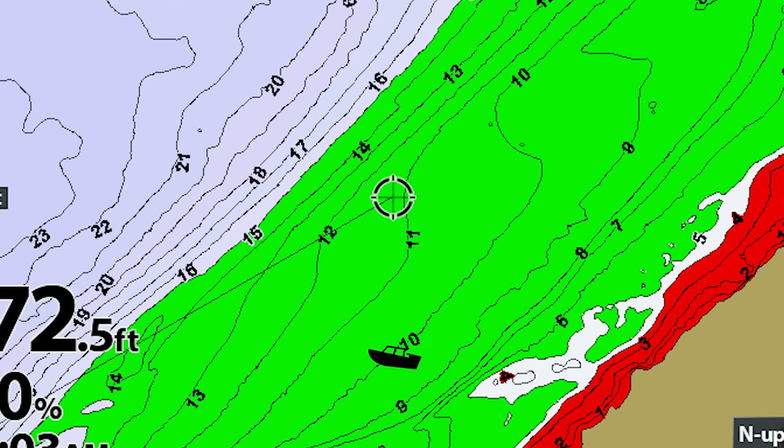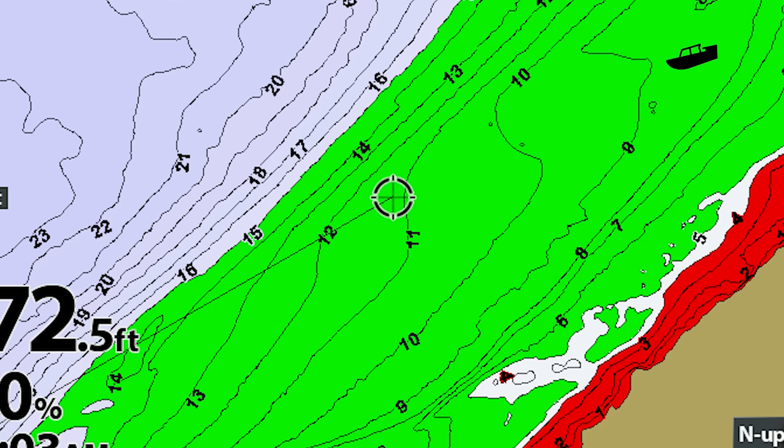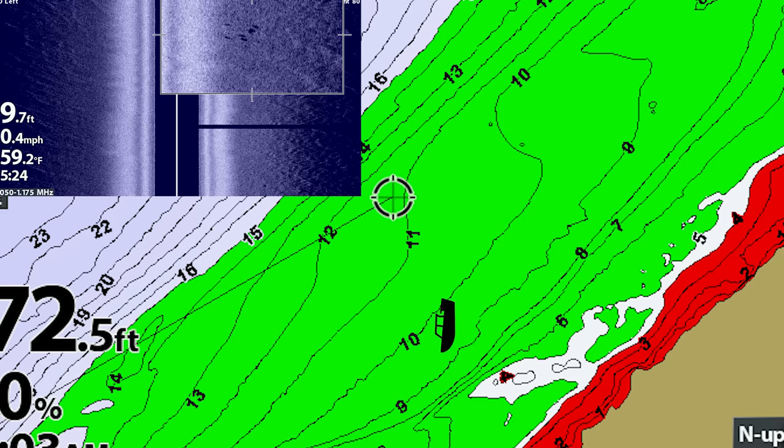I work back and forth over these different areas, starting around five feet out to about fifteen, just covering all those depths until I can find the one that's holding more bait or more fish. I set my highlight contour from about five to fifteen feet and make that S-pattern. I'm mostly looking at my side imaging — I'll have my live scope down as well, but first and foremost I'm on the side imaging.